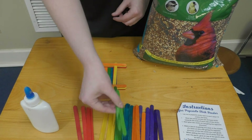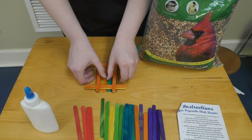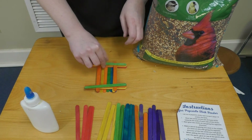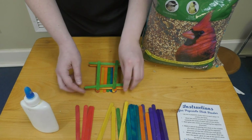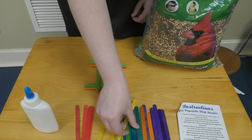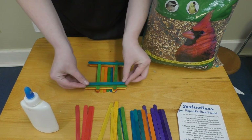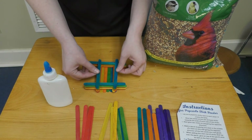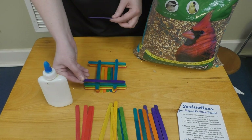You'll just keep going to build up your bird feeder. I'm not gluing as I go, but you will want to in order to hold it all together — I'm just doing this so I can reuse these popsicle sticks later. Any type of glue should work, but if it's not staying well for you, try switching over to hot glue.